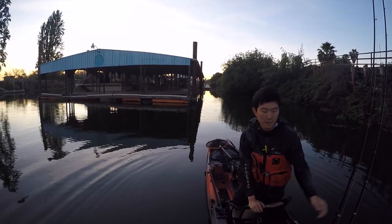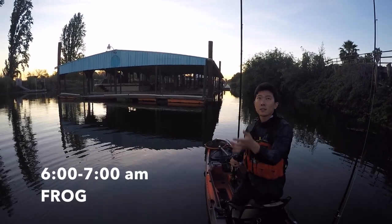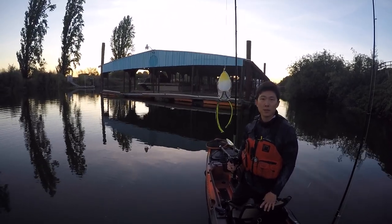Alright guys, it's six o'clock. I'm going to fish from six o'clock to two o'clock. I'm going to start out with the Live Target frog. Let's see what happens.